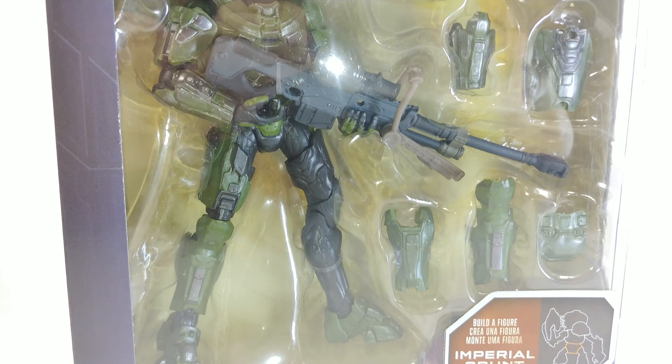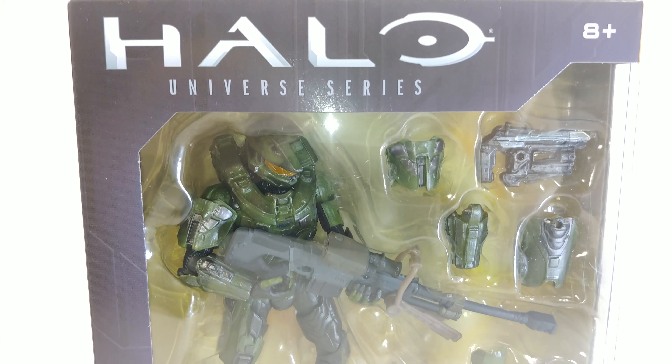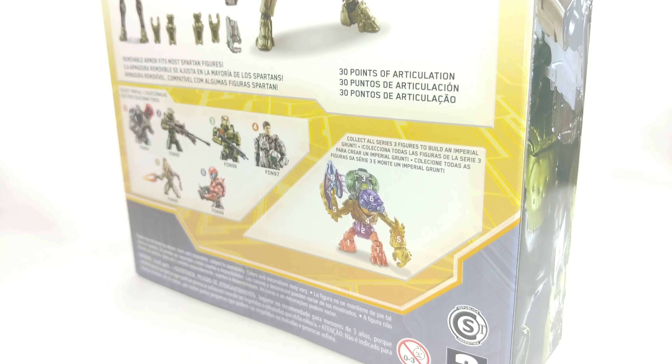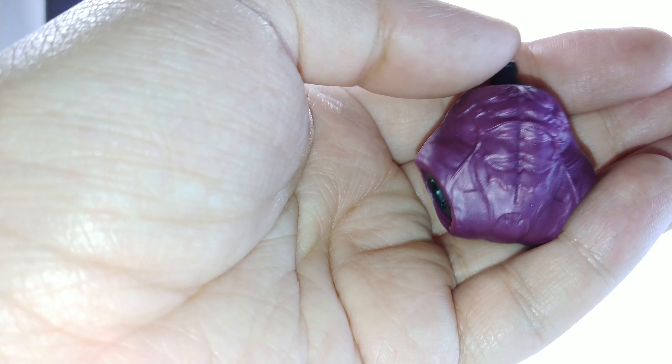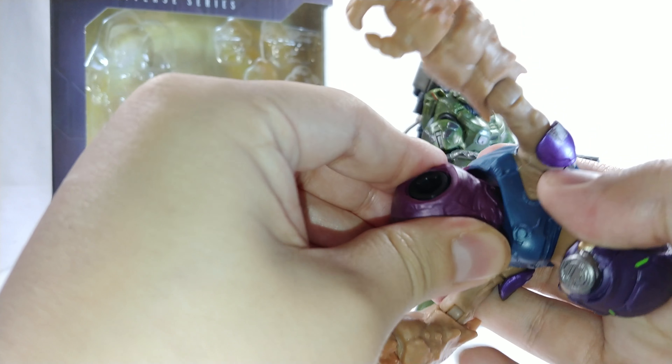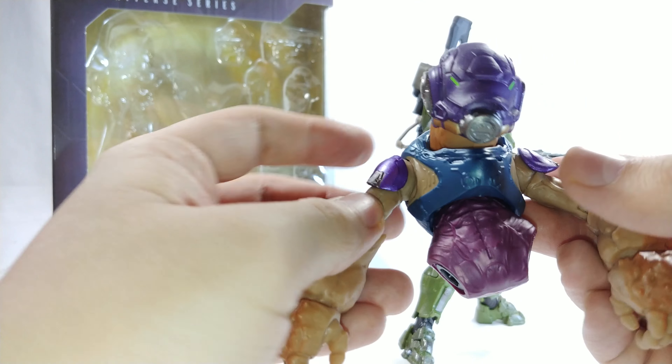Hello and welcome to an awesome review. Today we're looking at the Halo Universe Series Wave 2 Master Chief. Part of the Imperial Grunt's Build-A-Figure wave, he comes with the lower waist of the Grunt, as you guys can see here — nice purple with some detail on there. Going to clip it right in to our Imperial Grunt, and he's getting there.